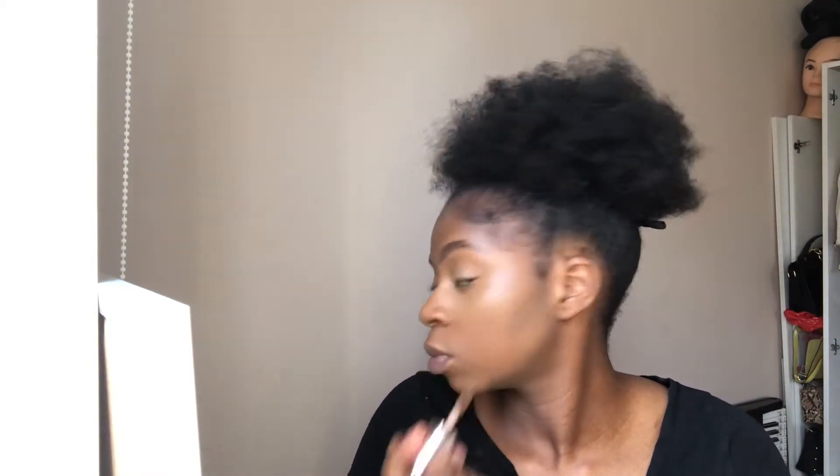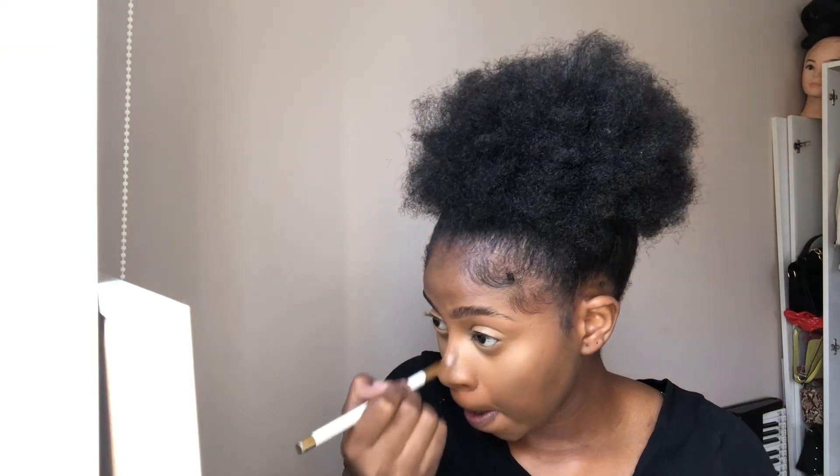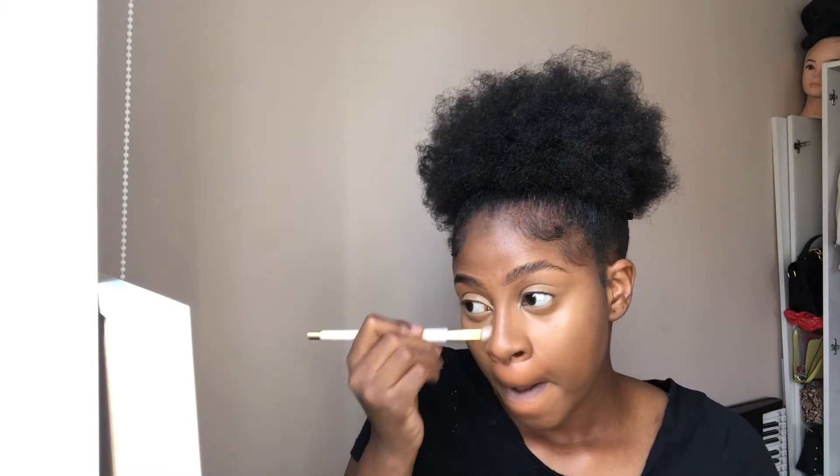Now we're going to add some contour - sorry, we missed it. She added concealer; she just wants to make her face shine - just stop! She's still blending. Blend all you want, girl! Blend all you want. Yes, that's what she does - queen blending it in, blend blend.